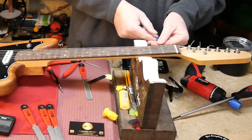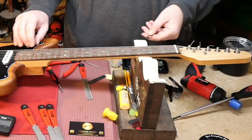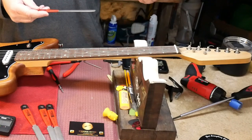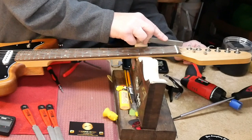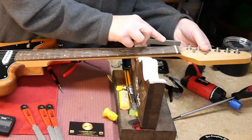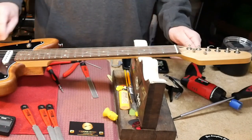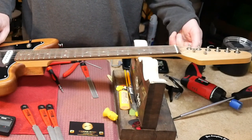Still at 20 thou — still not quite where I want to be. Taking the same 50 file, take it down just a little bit more. You don't want to take off more than needed; it's easier to take a little bit off at a time as opposed to having to put material back — you can't do that unless you play with super glue.